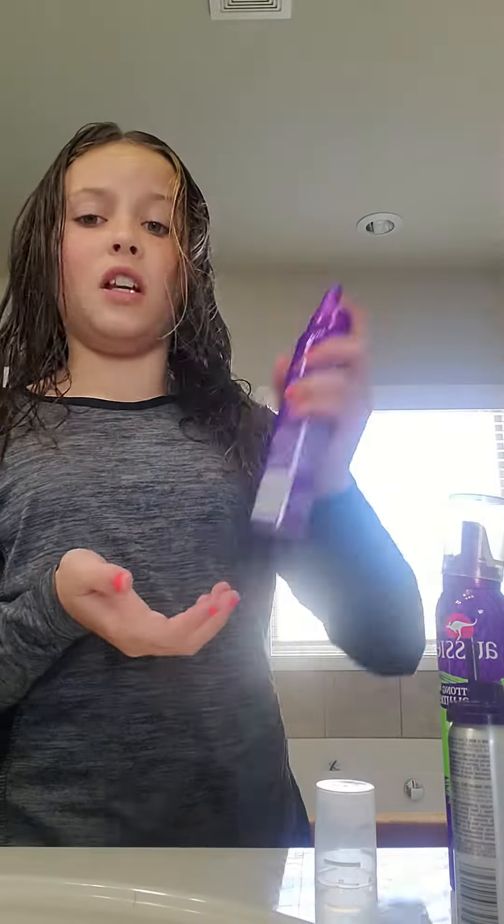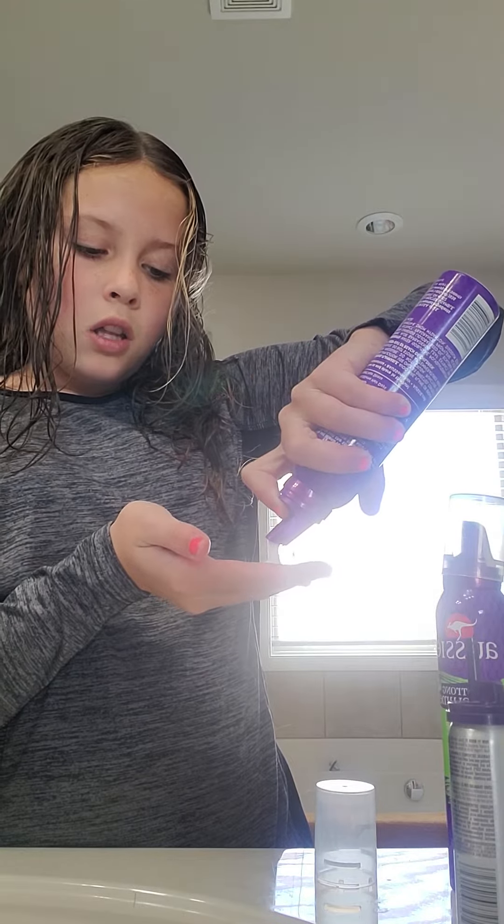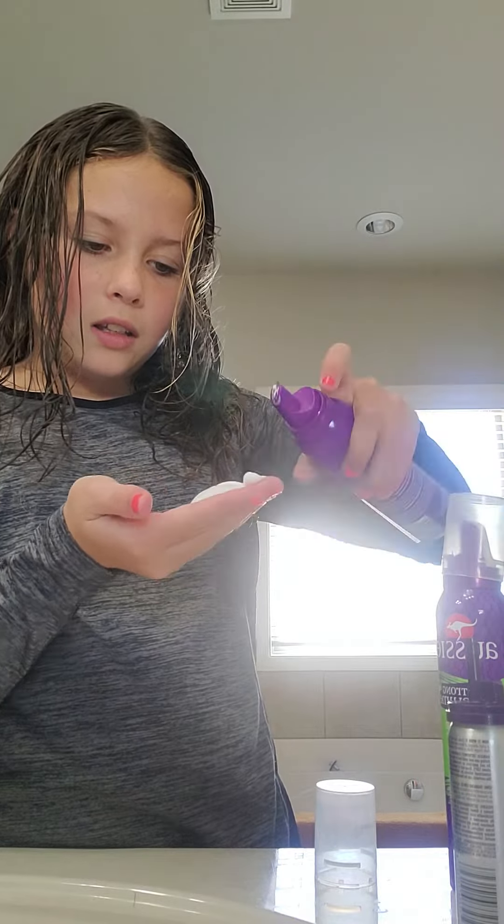I'm so sorry guys, I ended the video earlier — I'm so so sorry, this is part two! Why are they all like this? They're not foamy. Oh, this one is foamy actually! This one is so good — the foamy kind is supposed to be foamy. The other one was just like liquid.